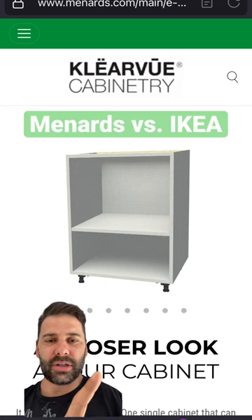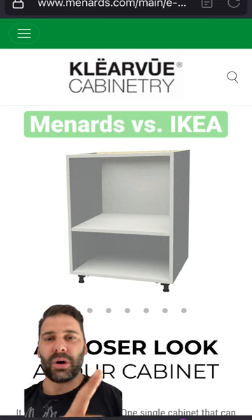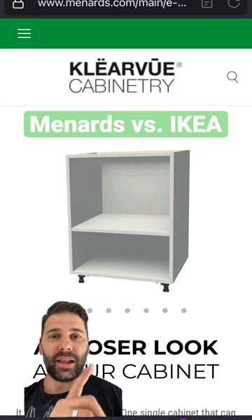You then put the doors on them, put the countertop on top, and all that sort of thing. So the main difference is you don't assemble Menards cabinets — you assemble the IKEA cabinets. Let me know if you've tried these out and let me know what you think.